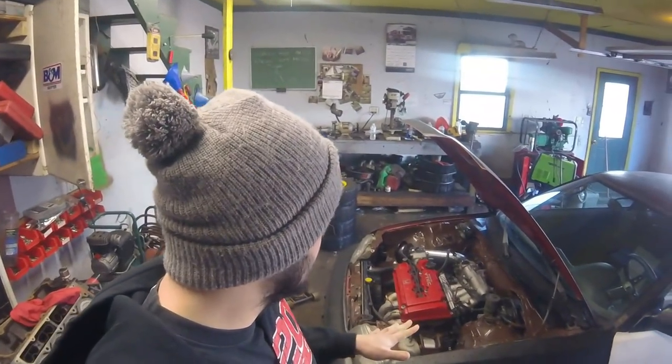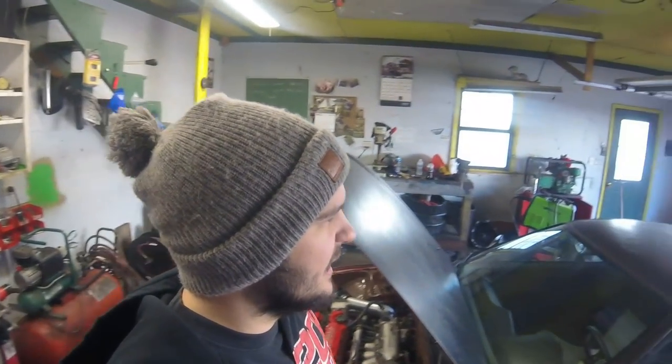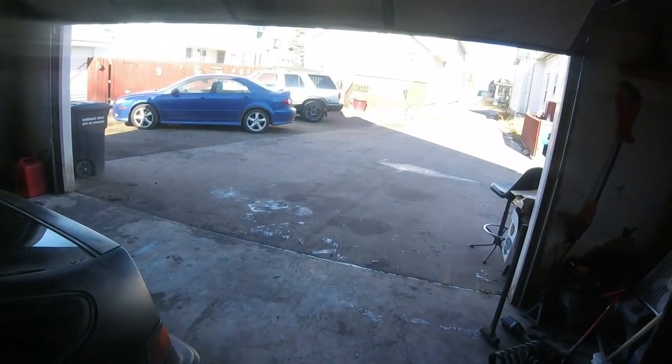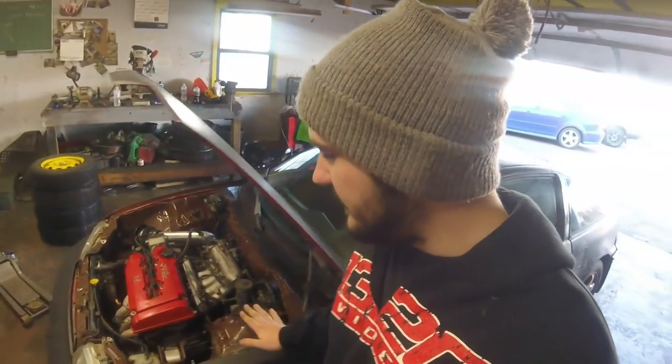Hello, welcome back! Today I think we're gonna go do some pulls in the CRX because the roads are dry. Yesterday it was really rainy and damp outside, just a lot of messed up weather. But now it's back cold again, like 18 degrees, normal. Everything is dry now, the sun's blazing, so yeah, I think we're gonna go do some pulls on some dry roads finally. We'll see how this thing does on E85.